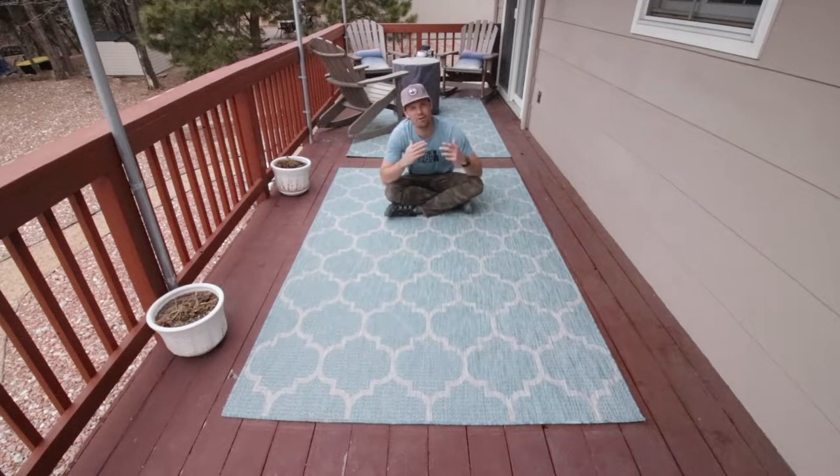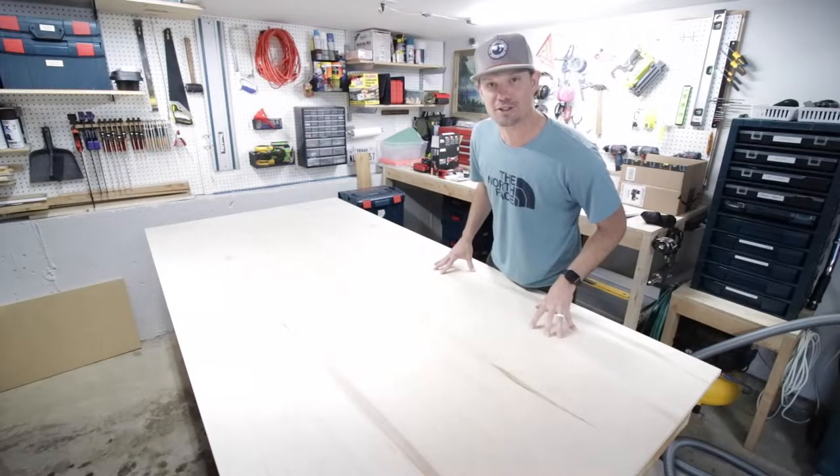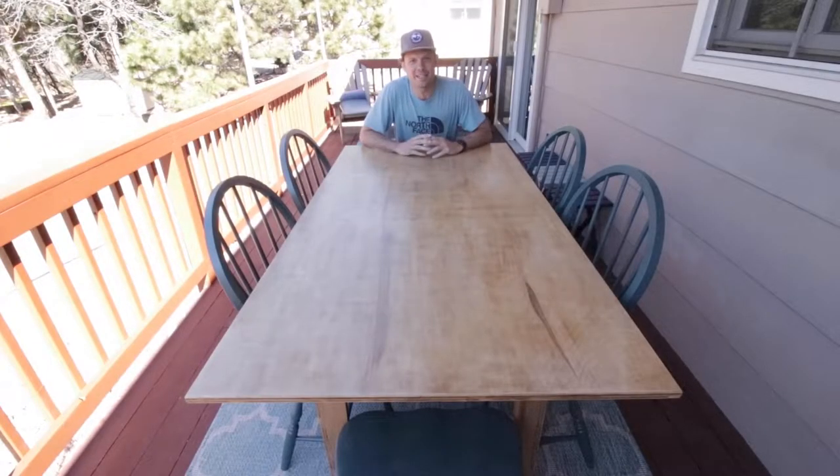Man, I am sick of sitting on the floor out here, so I'm gonna take this single sheet of plywood and turn it into this awesome outdoor dining table. I'd love to show you how I did it on this episode of Field Treasure Designs.